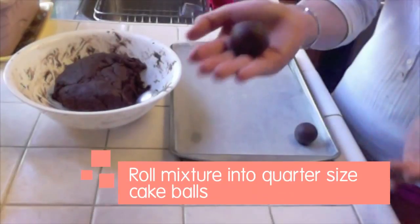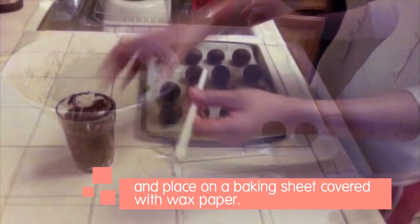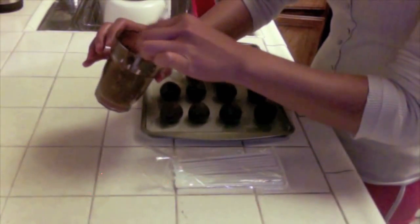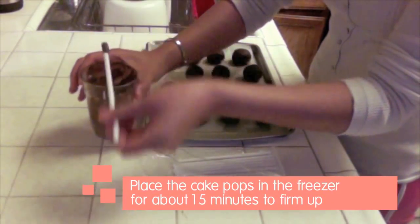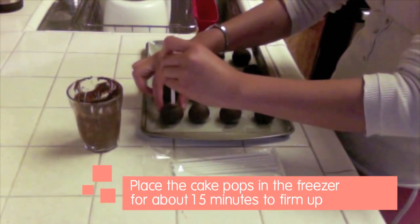Roll the mixture into quarter-size cake balls and place on a baking sheet covered with wax paper. Place the cake balls in the freezer for about 15 minutes to firm up. You can then transfer them to the refrigerator to keep chilled and avoid freezing.